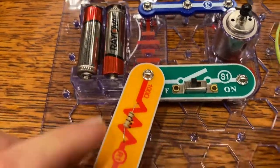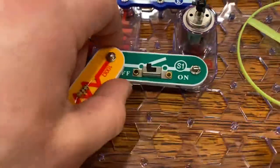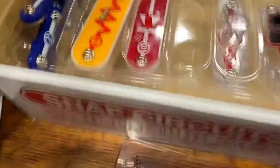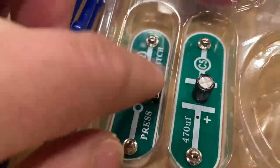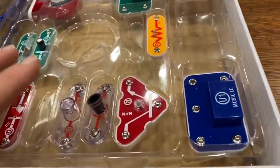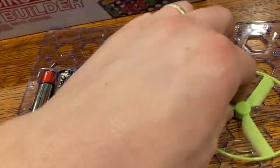You can piggyback off any of these different things, from the switches to — there's a momentary switch there. There's a capacitor. There's a lot of different things. So it's a pretty fun kit.